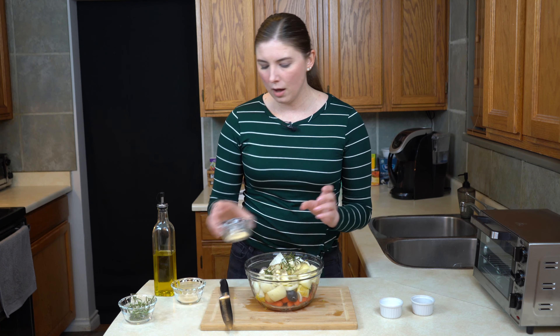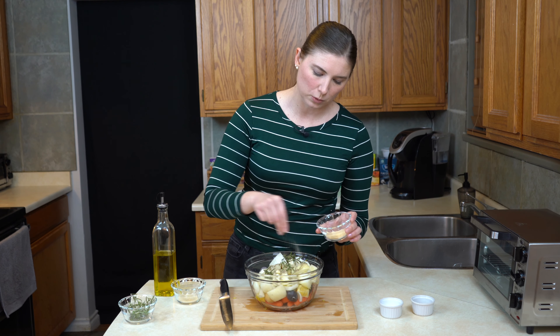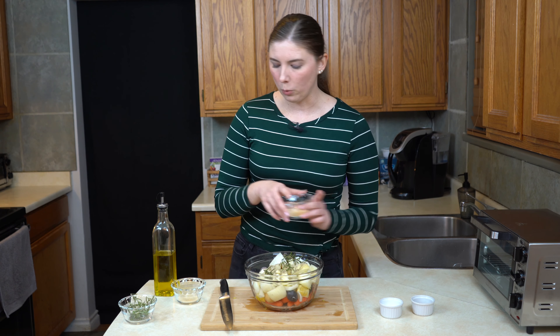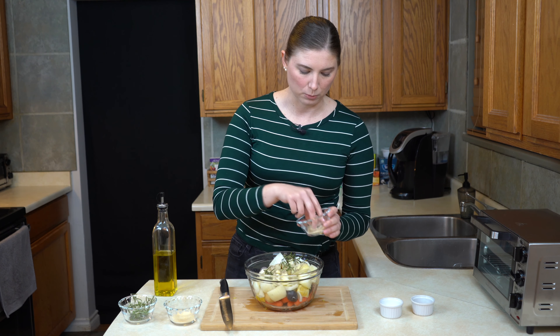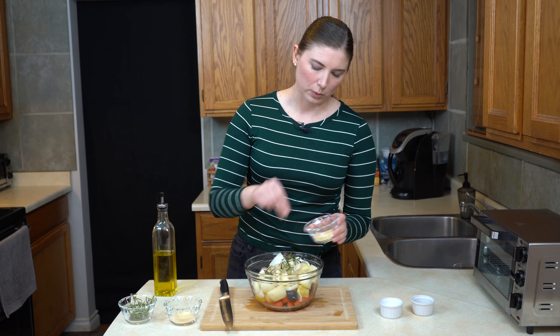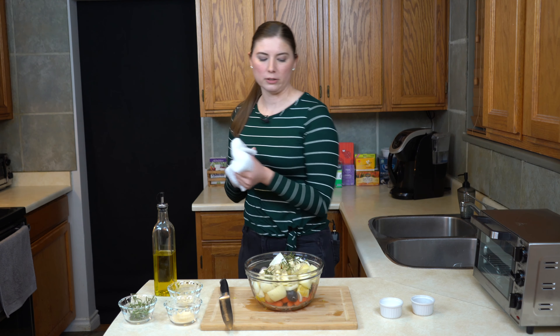I have got some garlic powder — I'll do about a quarter of a teaspoon of this because it's pretty potent. And even though we are cooking with onions, I'm also going to do some onion powder just to bring that flavor out a little more — same thing, about a quarter of a teaspoon. Maybe one more. That feels good.